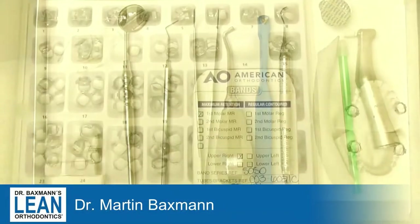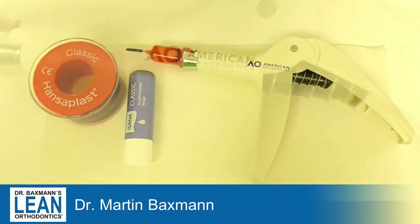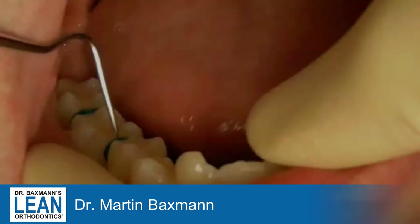This time we have a full tray. You can go backwards again to have a look at it. What we use today is American Orthodontics bandlock cement. It's a light-curing cement, which is quite useful.